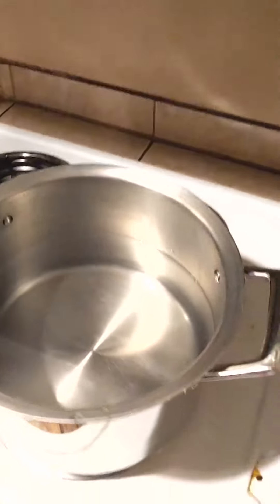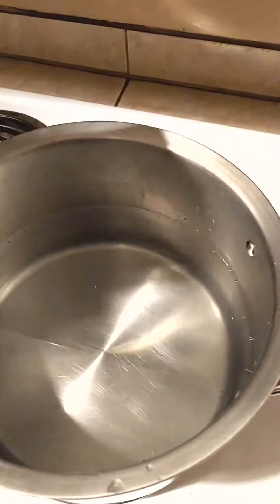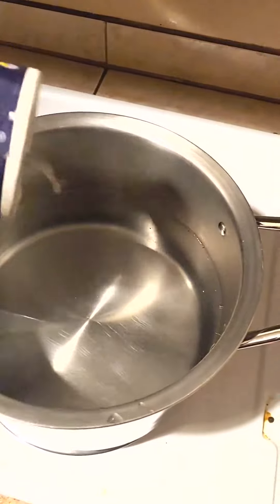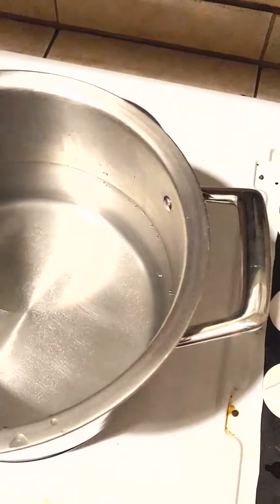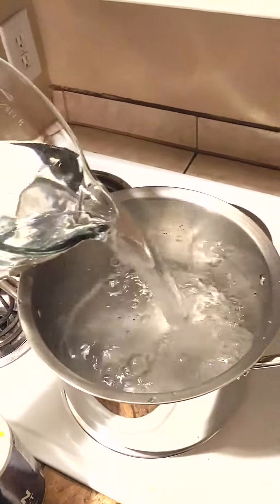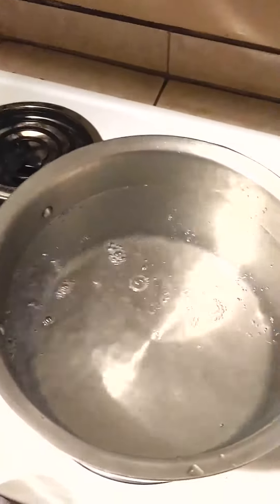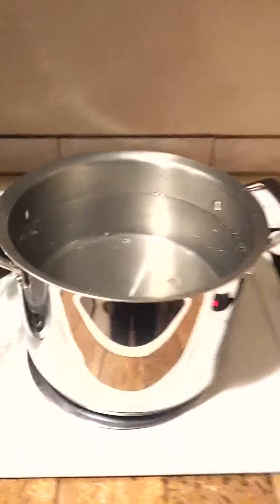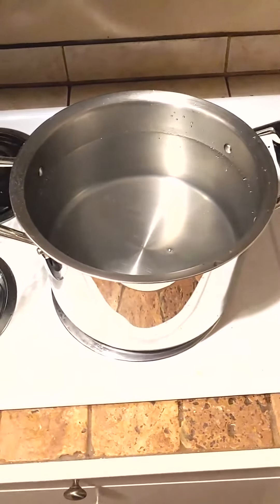So I'll just grab some salt here. I'm going to add a little bit — I don't need too much. Four quarts in there, we'll add the other two — six quarts total. So you're definitely going to need a pretty big pot. We'll see you in a little bit when the water boils.